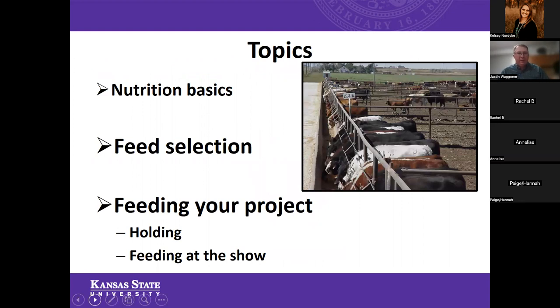Now that should have advanced to the next slide. So we're going to spend a little bit of time this evening talking about some nutrition basics. However, we're going to spend the bulk of our time really talking about feed selection and then feeding your project — including common question areas that often come up about holding animals for a particular show or how to help keep those animals on feed at the show.